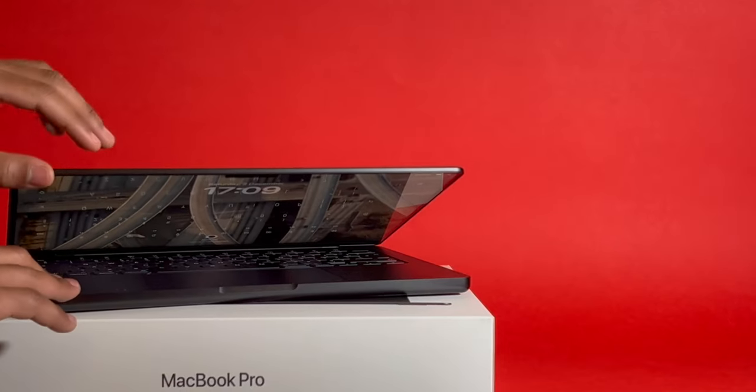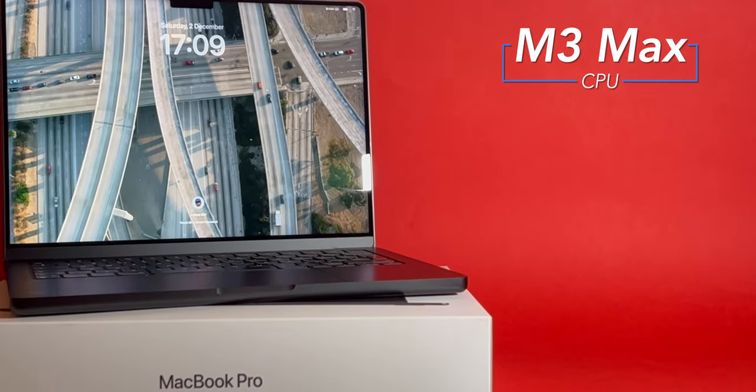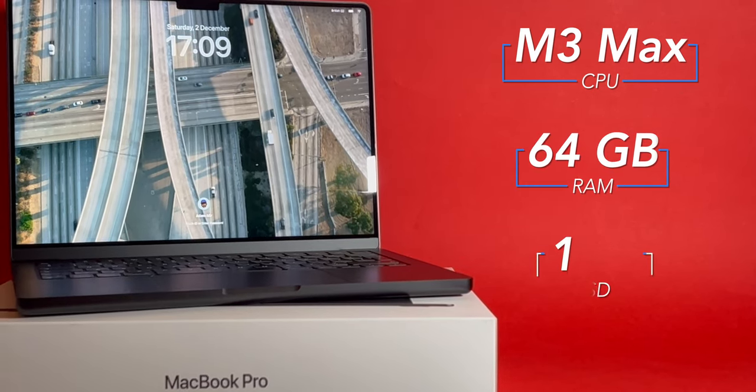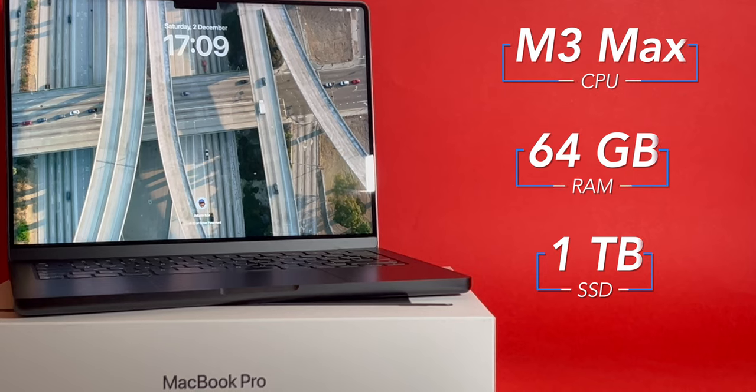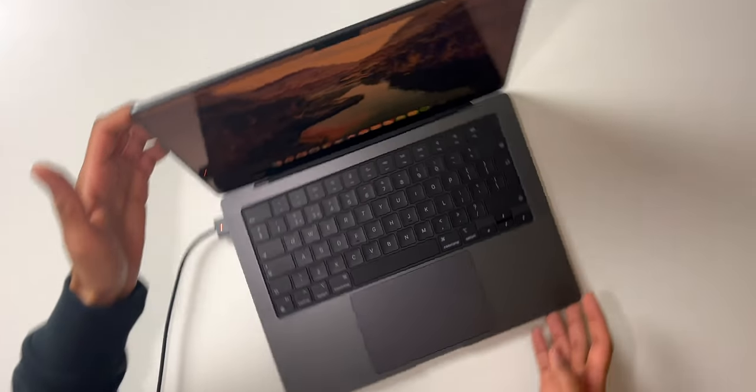While the data is transferring across, let's go through the specs. This is an M3 Max MacBook Pro with a 16-core Neural Engine, 16-core CPU, and 30-core GPU. It has 64 gigabytes of unified memory and 1 terabyte of SSD storage. This is the 14-inch model, and there's also a 16-inch available from the Apple website. The M3 MacBook Pro is probably going to be my favorite laptop for years to come — thanks for watching.